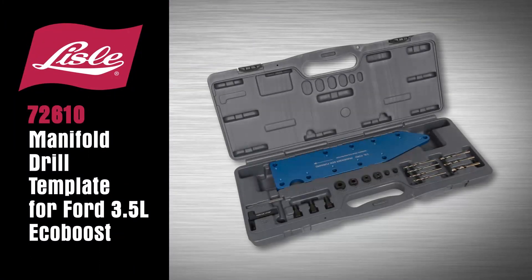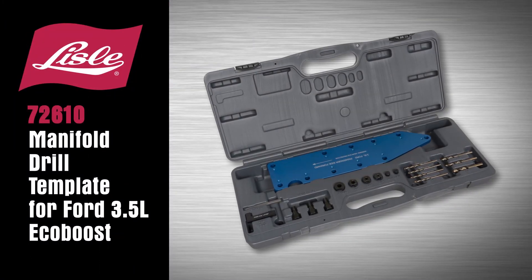Delisle 72-610 Manifold Drill Template for Ford 3.5L EcoBoost.